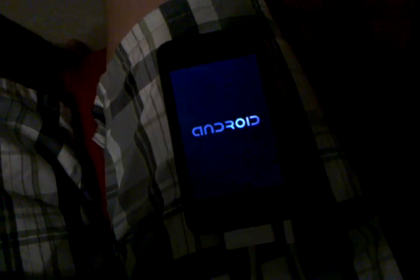Just another note: it doesn't have to be plugged into a charger to boot. I just happen to have it plugged in because the battery runs out pretty quickly with Android since there's no power management yet.